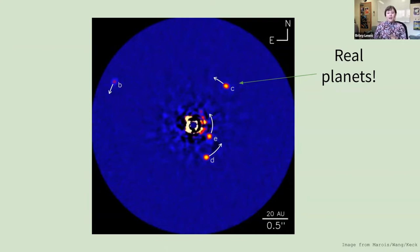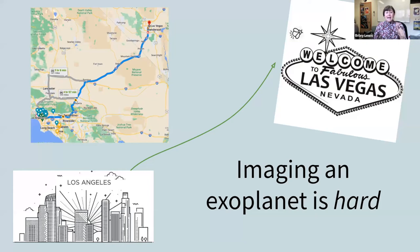These four exoplanets are all bigger than Jupiter, and at double the distances of Jupiter, Saturn, Uranus, and Neptune, respectively. So this is kind of like a scaled-up outer solar system. The thing is, taking a picture of an exoplanet like that is really hard.